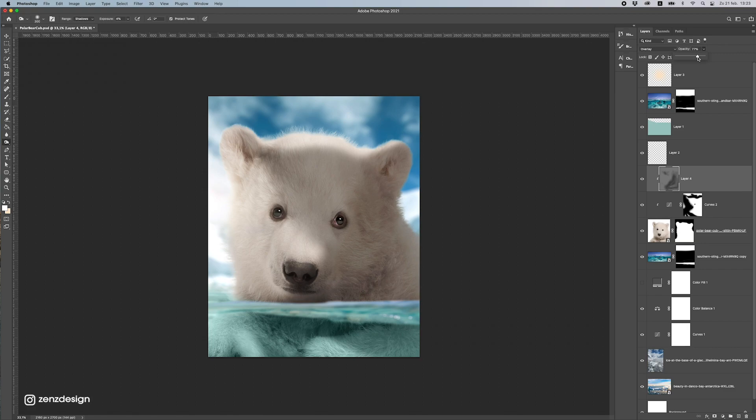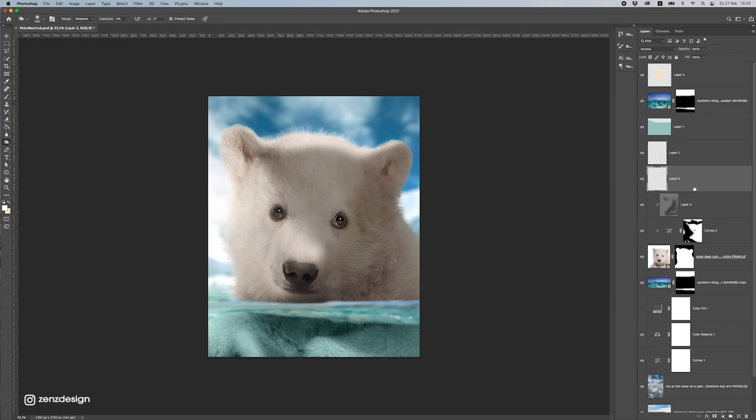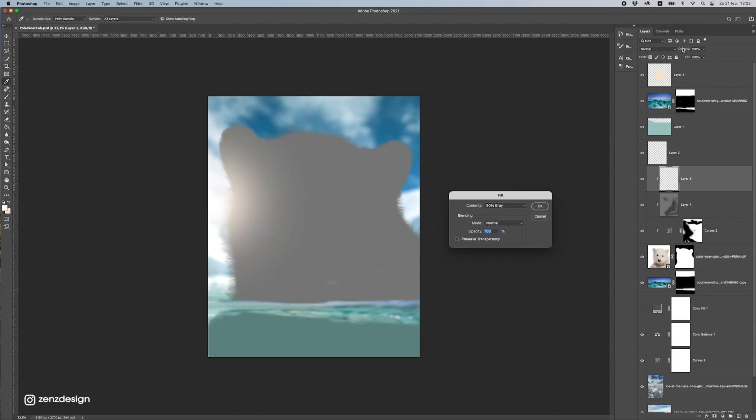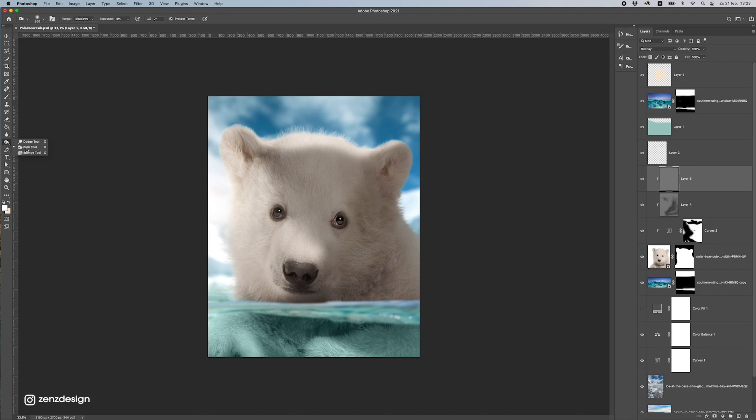Let's do another layer — this time some dodging. It's pretty much the same method: I always do some burn, some dodge, and you get nice lighting — and of course Curves. Let's increase this a little bit and do a bit on his eye so you get really light eyes.